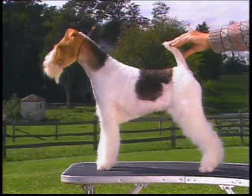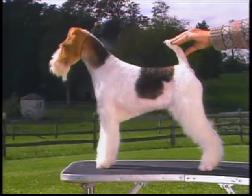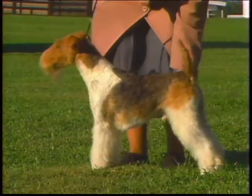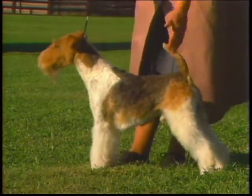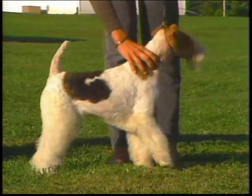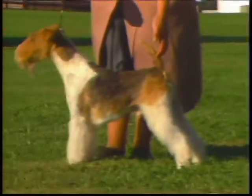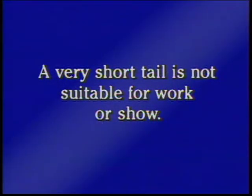The tail is set on rather high, carried gaily but not curled. You can see how the tail is carried just forward of the vertical. It's docked at about three-quarters length, so that the tip of the tail lines up with the junction of the head and the neck. Since terrier tails often have to be grabbed in the field, this length allows for a firm grasp. A very short tail is not suitable for work or show.